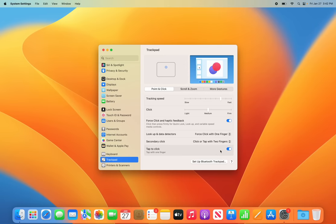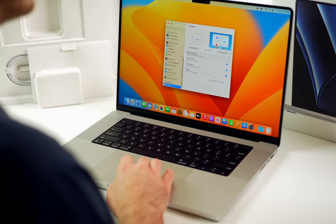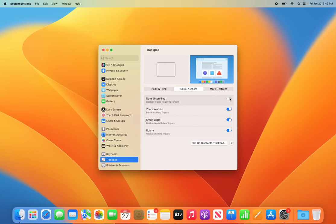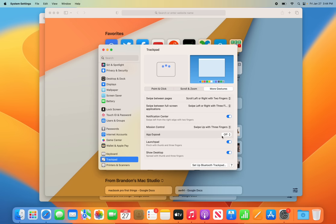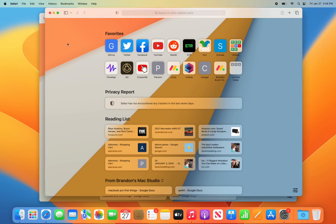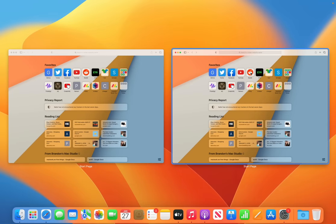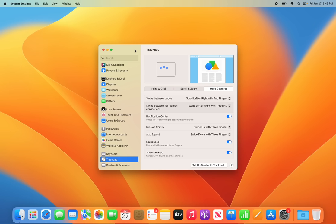Going over to Scroll & Zoom, I always turn off natural scrolling so the scroll direction matches the direction I'm moving my fingers. Then go to More Gestures and enable App Exposé — set it to swipe down with three fingers. That way, if you swipe down with three fingers, you can see all different windows for the current app, which is especially useful when you have multiple browser windows open.